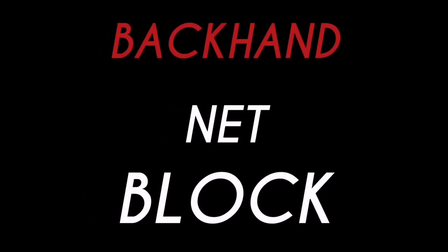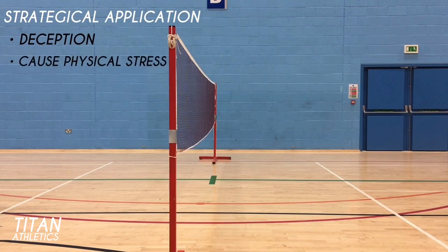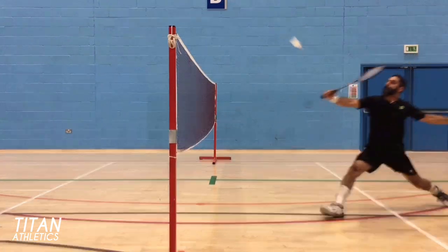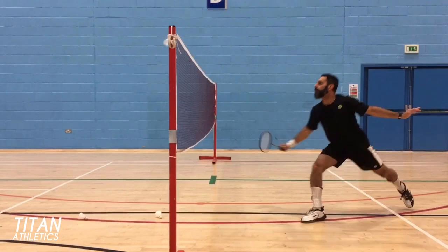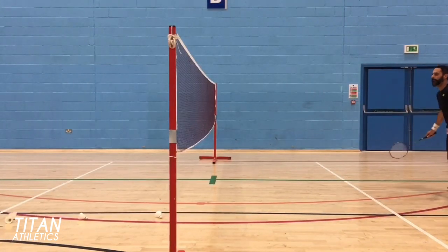In this video we'll take a look at how to execute the backhand net block, which is a shot for advanced players. The strategic application for this shot is for deception and also to cause the opponent physical stress, mainly in the legs. The main focus of the shot is to get into the net early with the racket head high whilst remaining in a crouched position. This shot is especially suited for you if you have the strength to get low and you're generally quick moving forward.